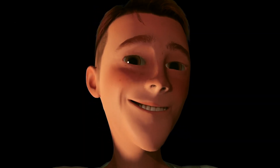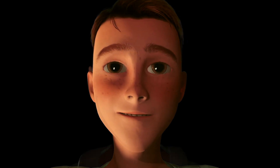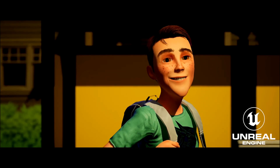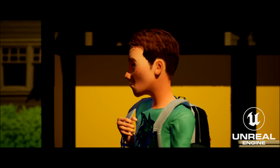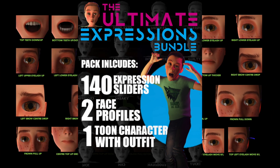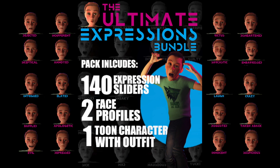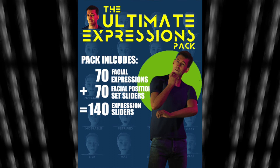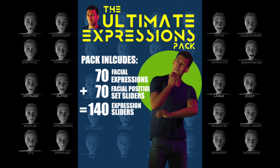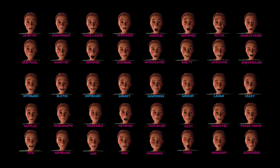If you're still hesitating to get this pack, I encourage you to have a look at the long list of expressions that comes with it — I'm pretty sure you'll realize you may never need to create another facial expression again. The pack can be purchased as part of the bundle which includes the Eren character with expressions, the Kevin character with expressions, and Eren's t-shirt, hair and morphs, or if you're only interested in expressions for more realistic characters you can get that pack on its own with the Kevin character and his realistic expressions. Thanks again for watching this video all the way to the end — I look forward to hearing back from you, thanks everyone, bye.